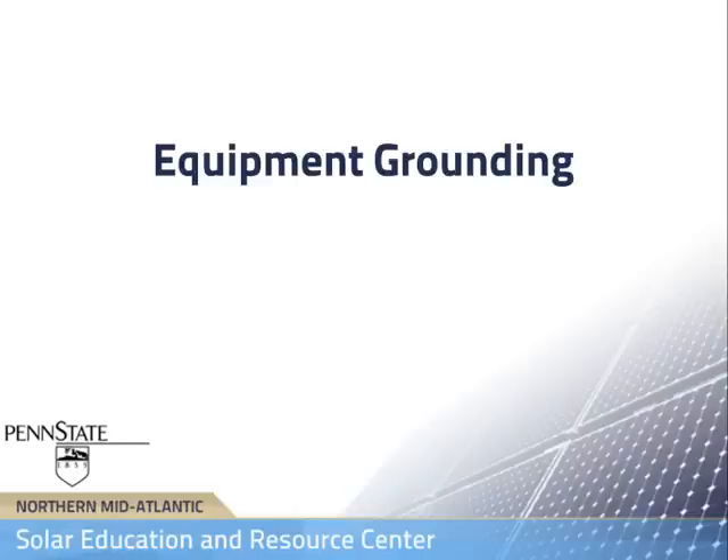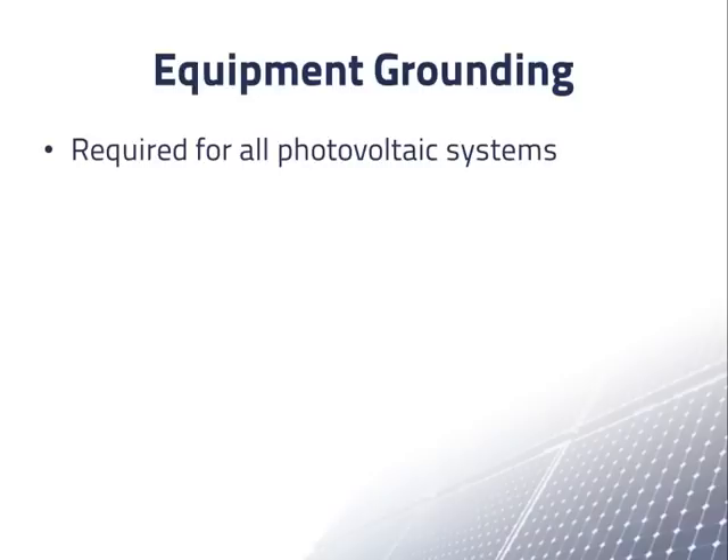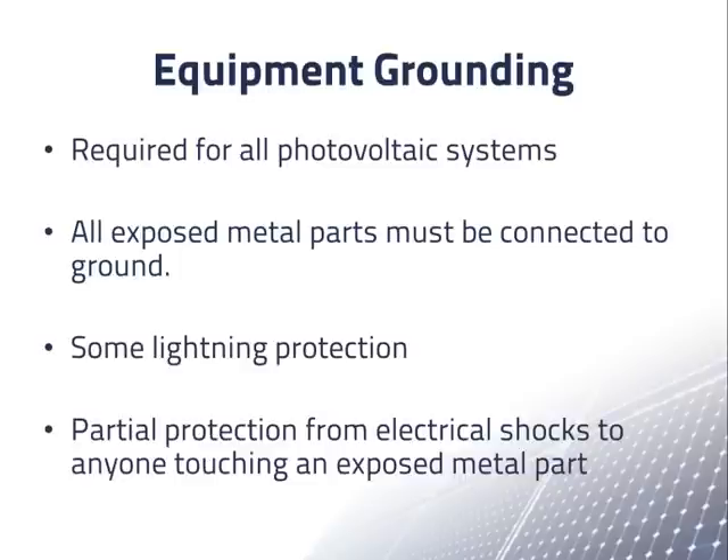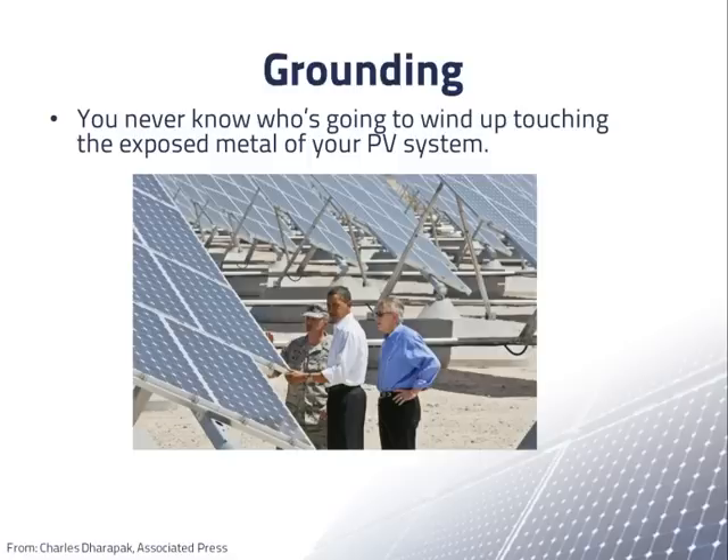In this presentation, we discuss equipment grounding. Equipment grounding is required for all photovoltaic systems. All exposed metal parts in PV systems must be connected to ground. Grounding supplies some amount of protection from lightning, but the main reason for grounding is to provide partial protection from electrical shocks to anyone who touches an exposed metal part, whether intentionally or unintentionally, because you never know who's going to wind up touching the exposed metal of your PV system.